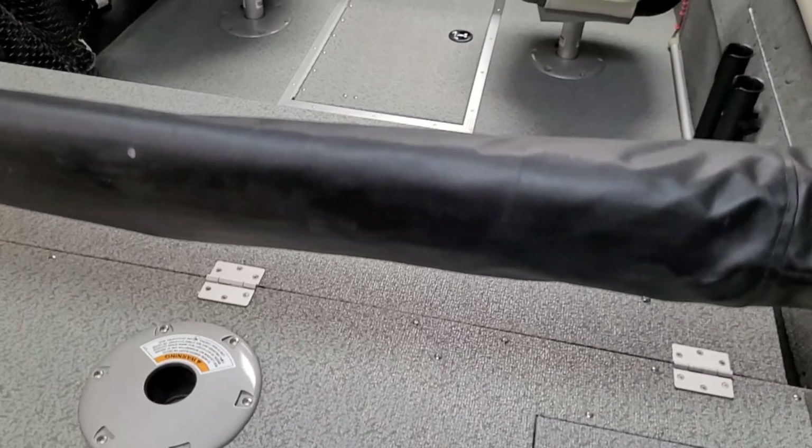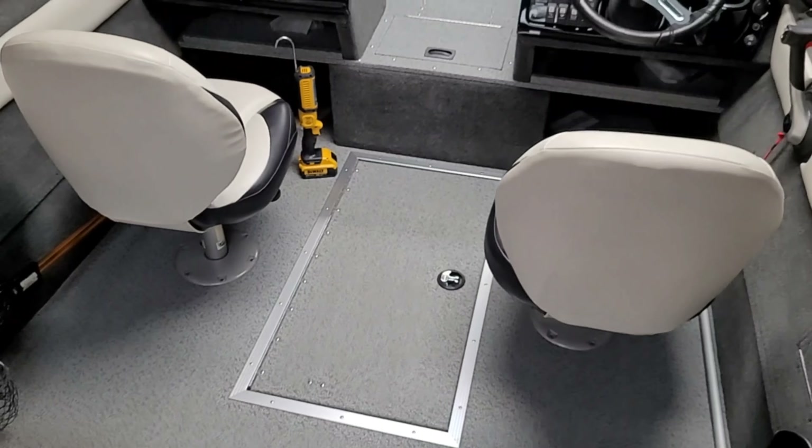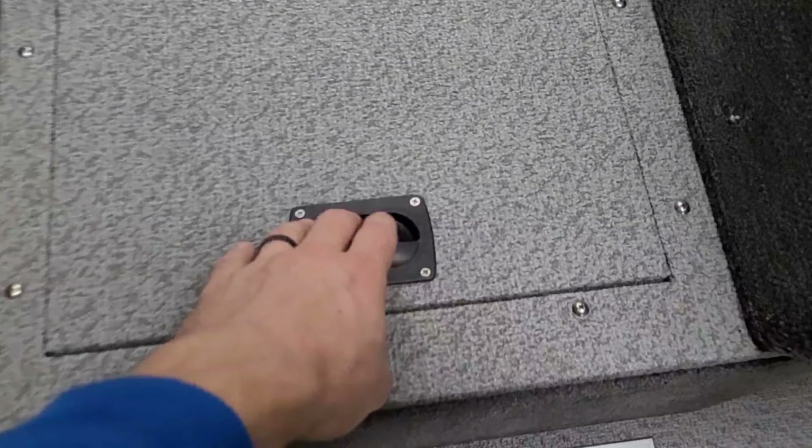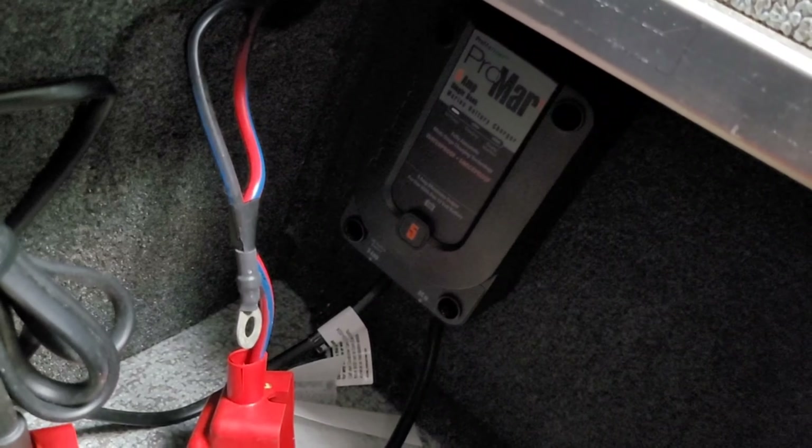Luckily on these boats, the trolling motor battery is up in the front compartment - not under the back floor like on a lot of bass boats. It's right inside this little hatch, so it's nice and easy to work on. That tray is actually for a Group 27, but I measured it and it should fit.